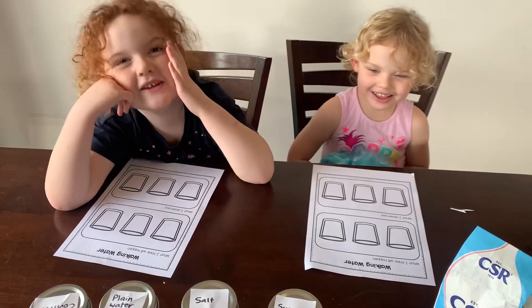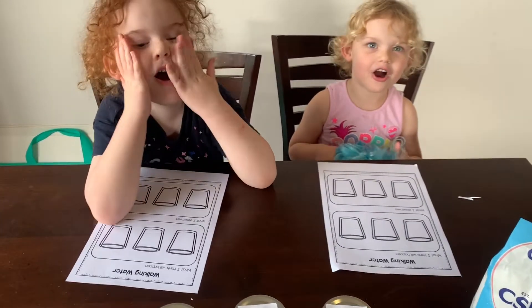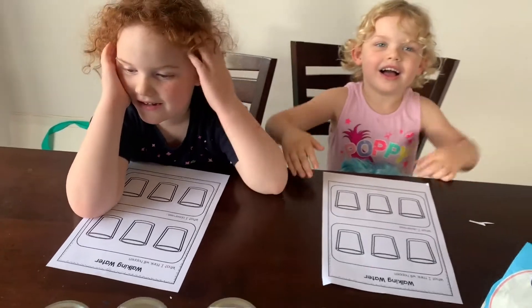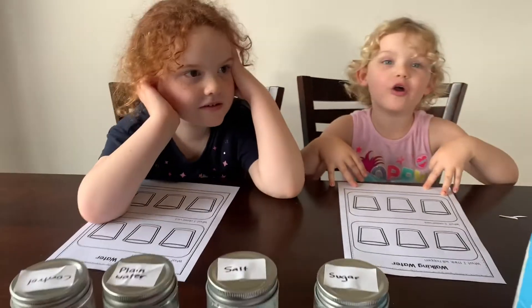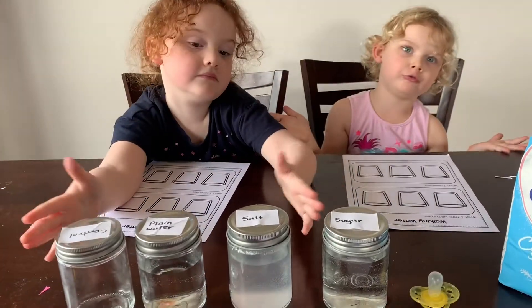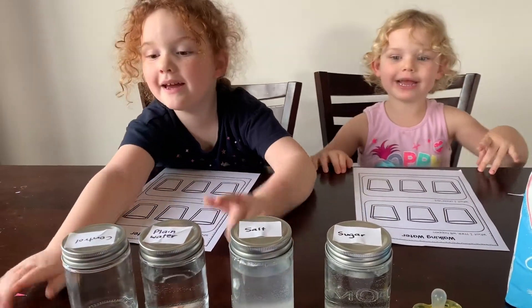Welcome back to our YouTube video. It's been a little while, hasn't it? So, we have big paper, so we are doing work today. We're doing a gummy bear challenge.